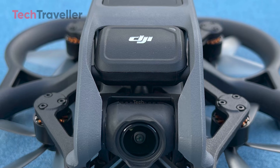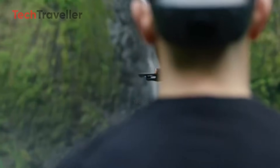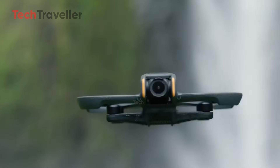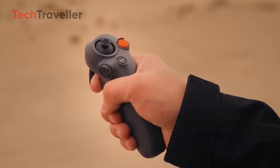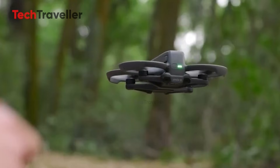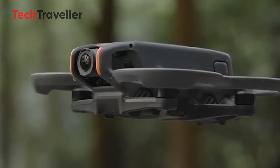However, the Avatar 360 is also rumored to include more hardware than ever — omnidirectional sensing, side and forward vision sensors, and even dual lidar modules. These features normally add weight, not reduce it, making the sub-250-gram goal even harder to believe.